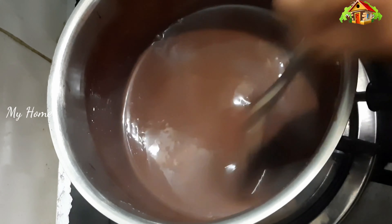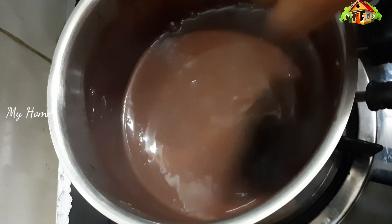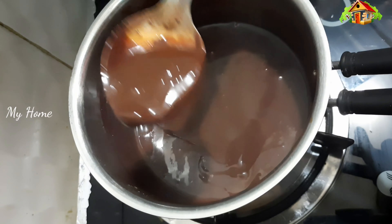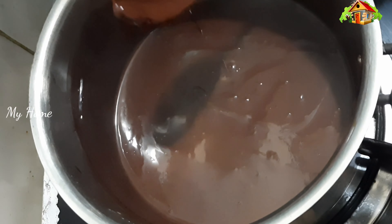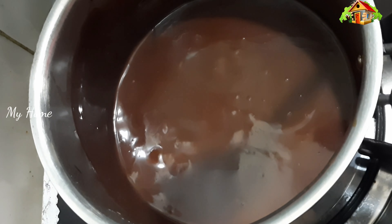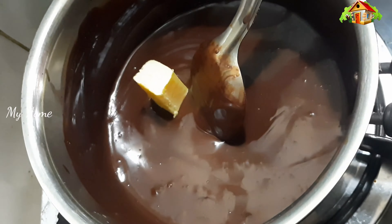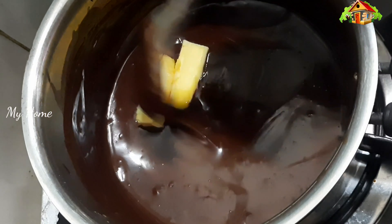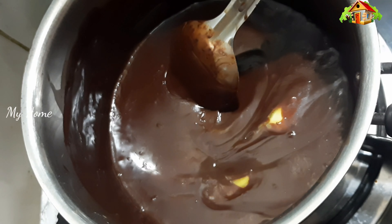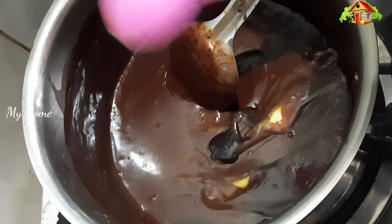Now we add some more. We will remove the cake and put it in place. I will use the butter to cook the same way and start adding the butter.